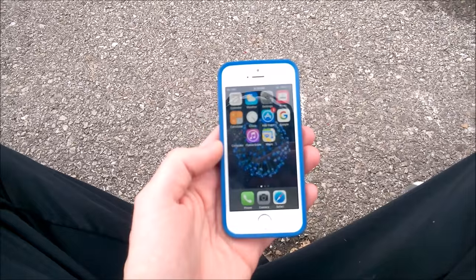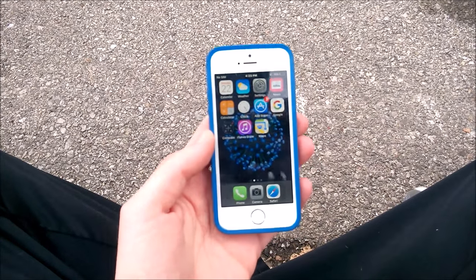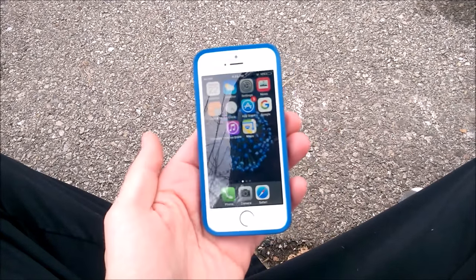Nick here from Everything Tech. In this episode I just want to talk real shortly, just a quick tip on how to keep the screen on on your iPhone. You may notice that you'll be doing something, watching a video, and the screen will just turn off.